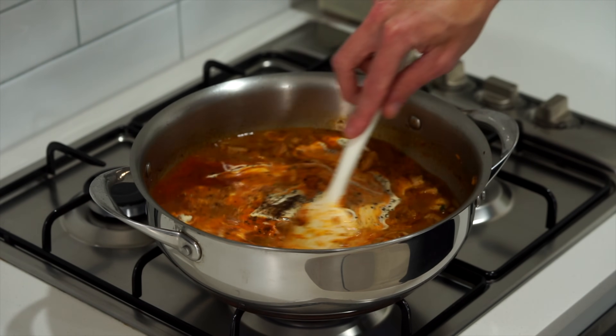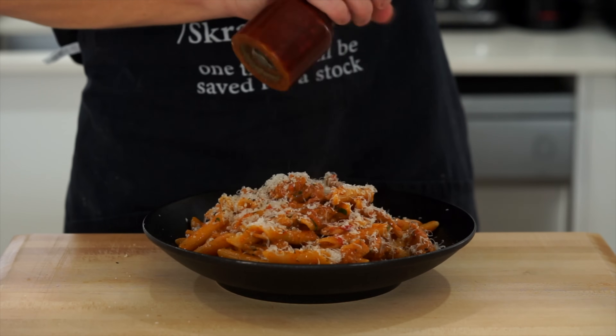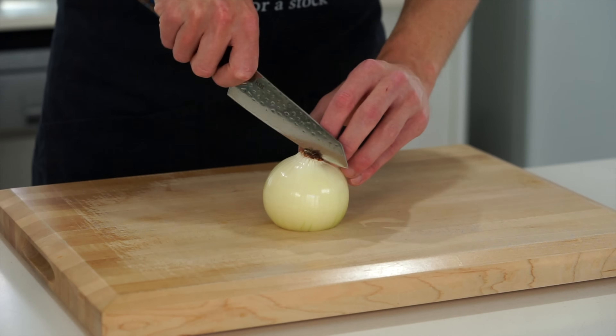This is one pot creamy garlic cajun chicken pasta. It is super easy to make and tastes absolutely incredible. The prep for this is extremely easy as well.